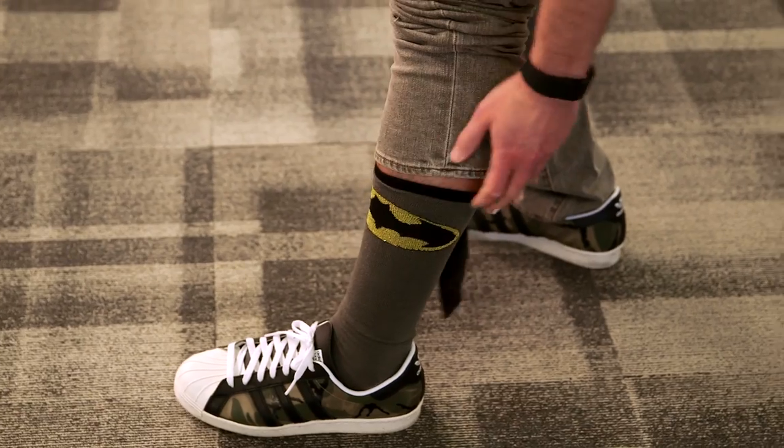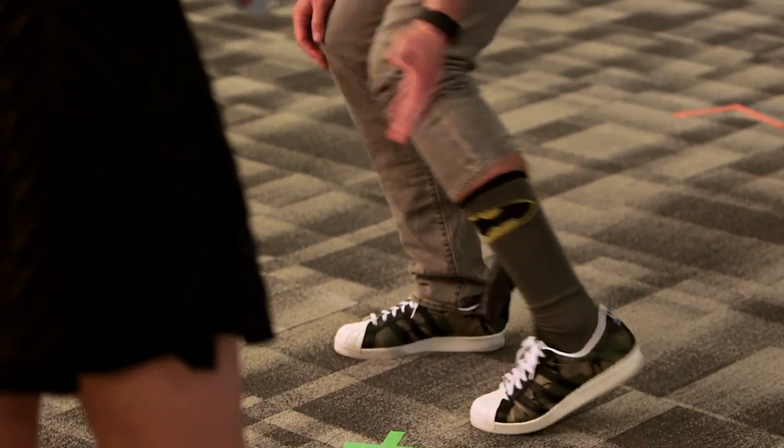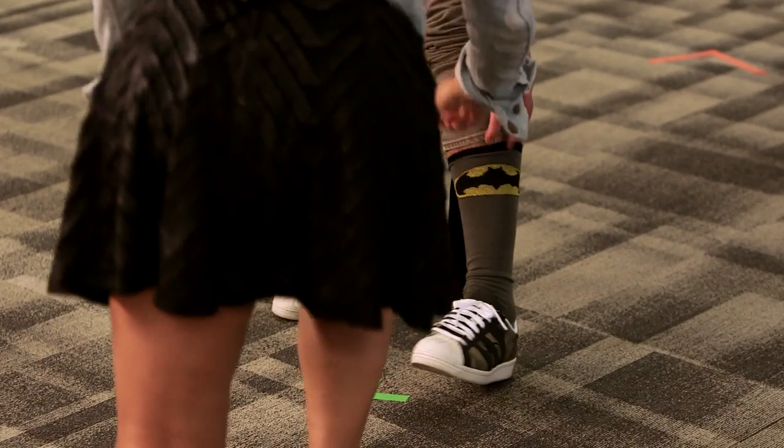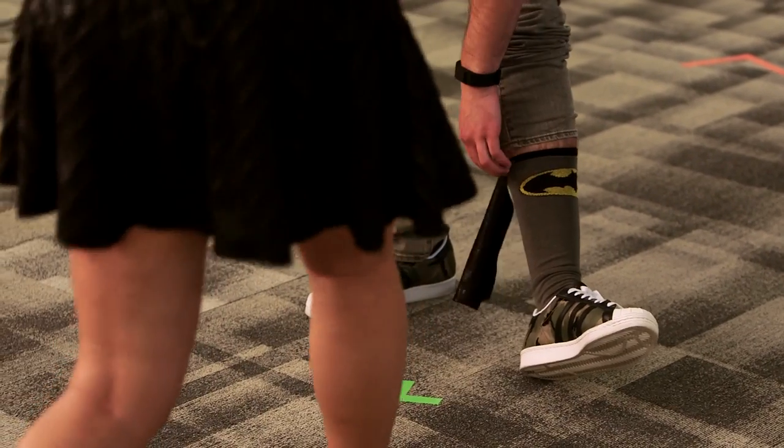Batman! With the cape. What I like the best is that the Batman emblem is sparkly. It is sparkly.